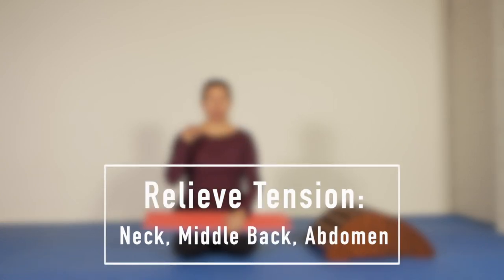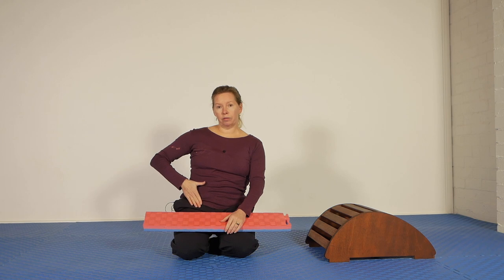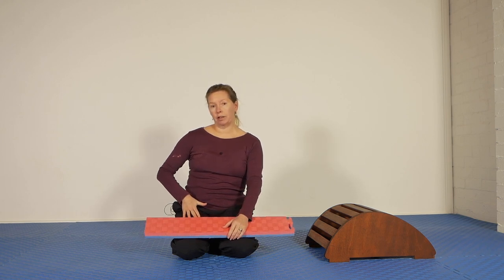That means my neck — the whole of my neck, my throat and my jaw, my upper and middle back in particular, but also my lower abdomen down through the front of the hip and a little bit down into the thighs.